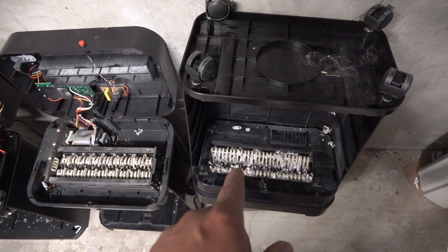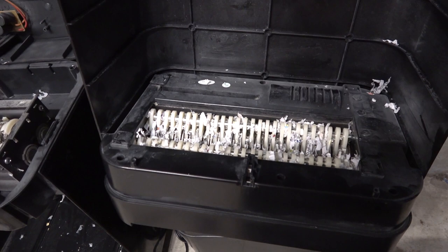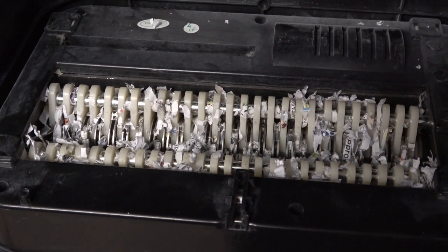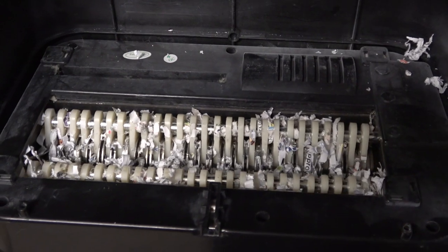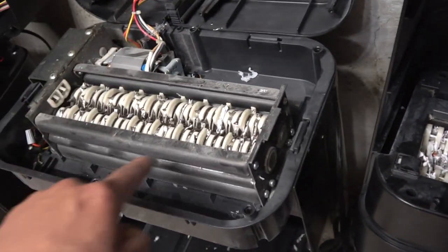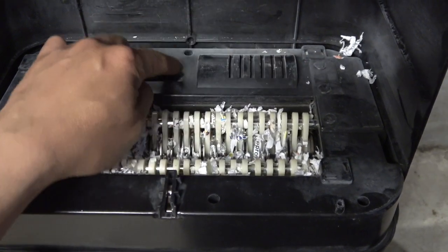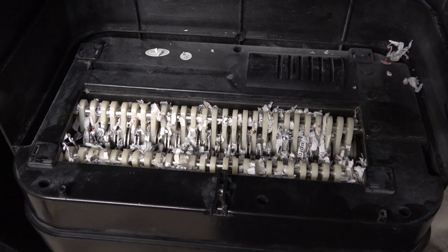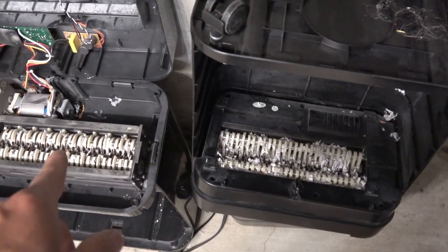Here's the second 12-sheet paper shredder. It's upside down so I'll show you the blades — they're exactly the same as the first one. The motor should be the same too, because the motor housing area is the same size. It looks exactly the same, and since it's made by the same company I don't have to remove it. I'm not going to test this one because it's going to be exactly the same result.